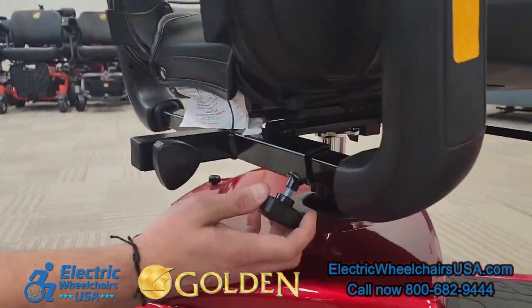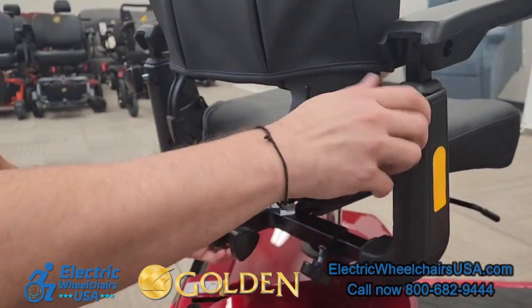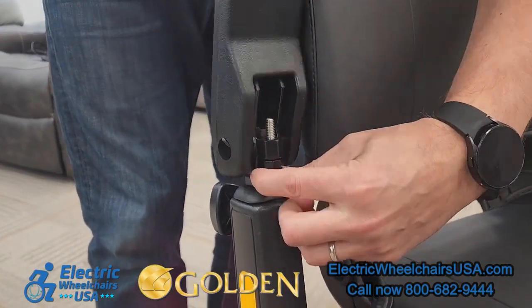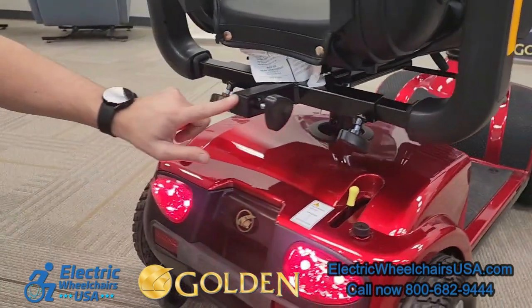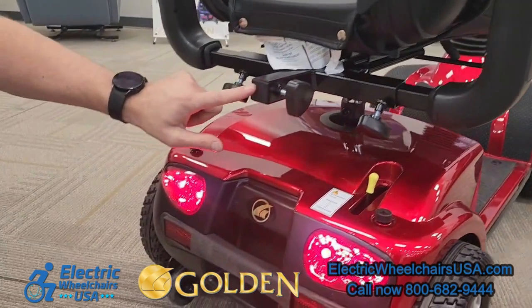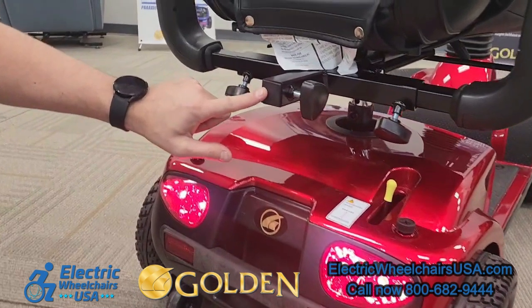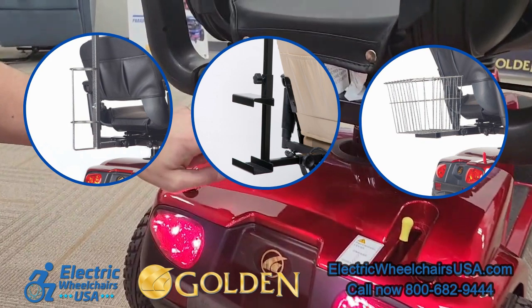On the back of the chair, the armrests are width adjustable, height adjustable, and also angle adjustable. There's a universal accessory hitch on the back. You can see the accessories we have available — just go to our website to see the types of items you can add, like a rear basket or an oxygen tank holder, for example.